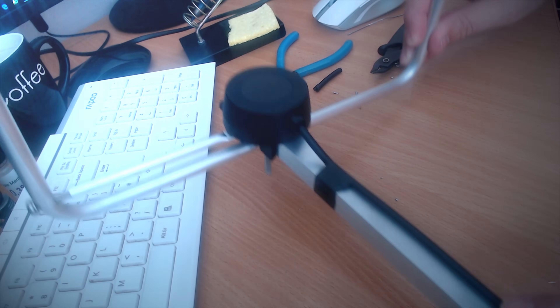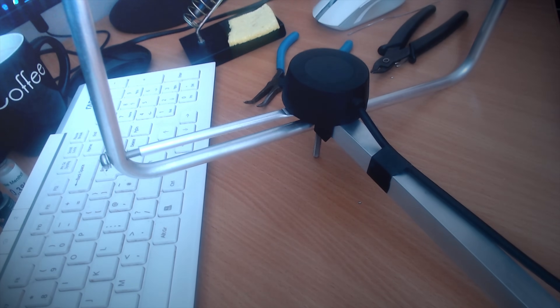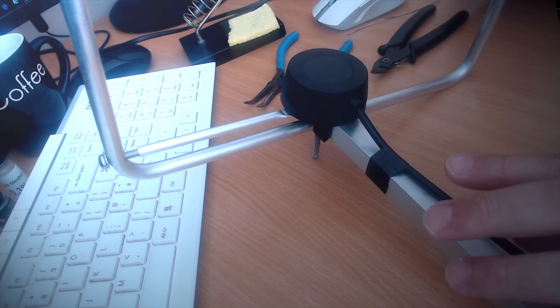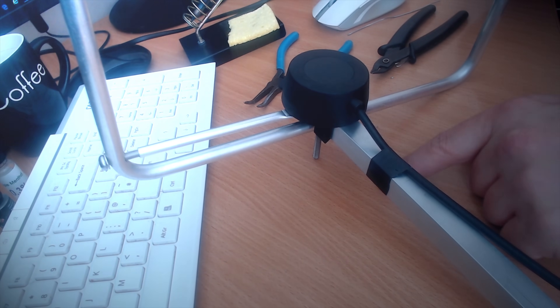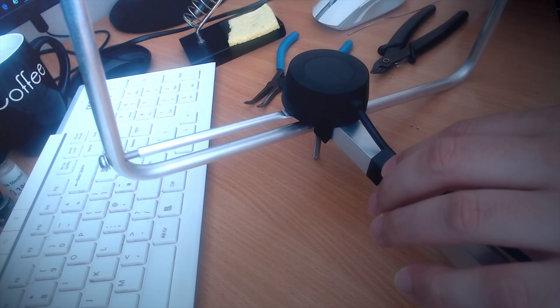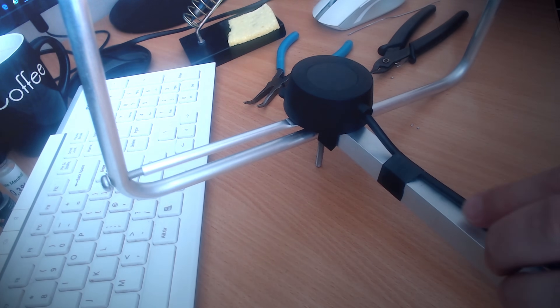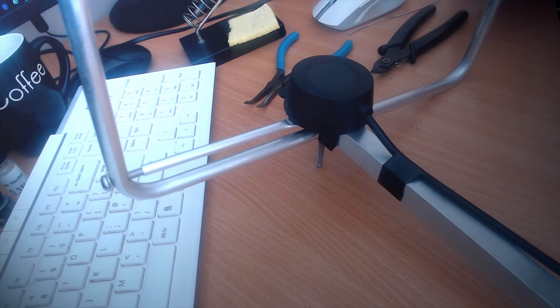Obviously you can run the cable down the pole as much as you want. The other end is going to have a PL259 on it which will plug into my radio. I'm using RG58U here which is actually quite lossy at 2 metres. I'll probably upgrade this cable at some point to minimize loss, but for now for testing I'm going with this nice thin easy cable.